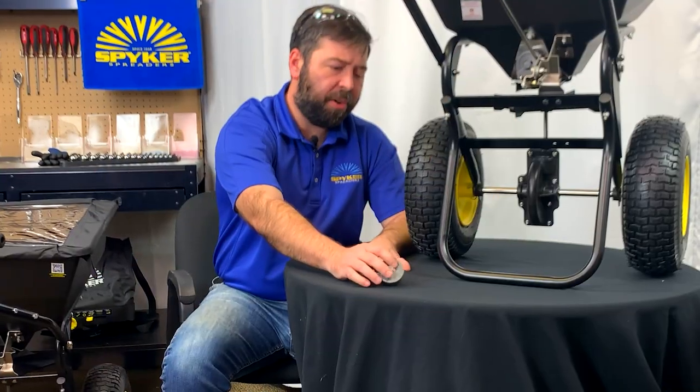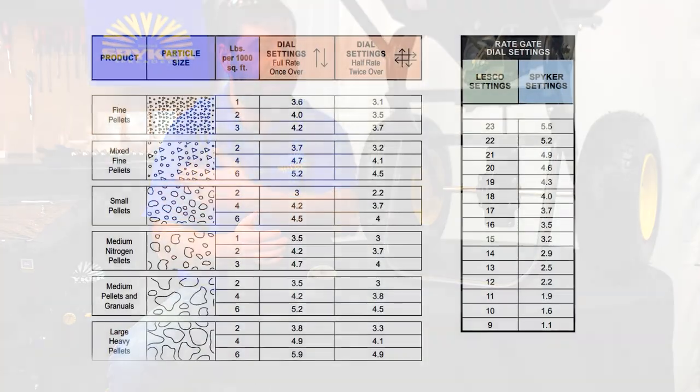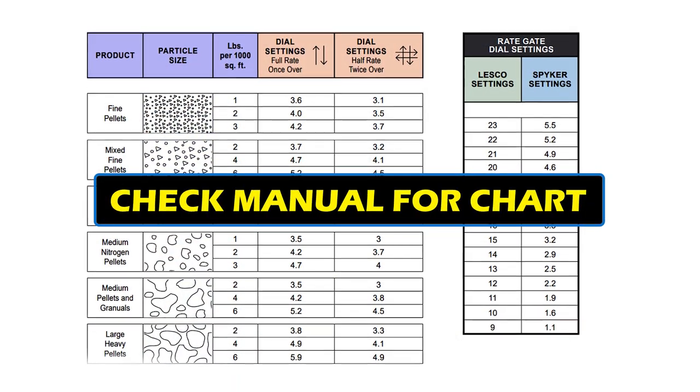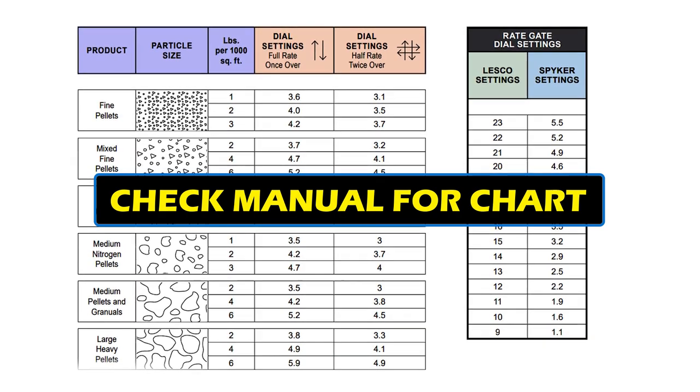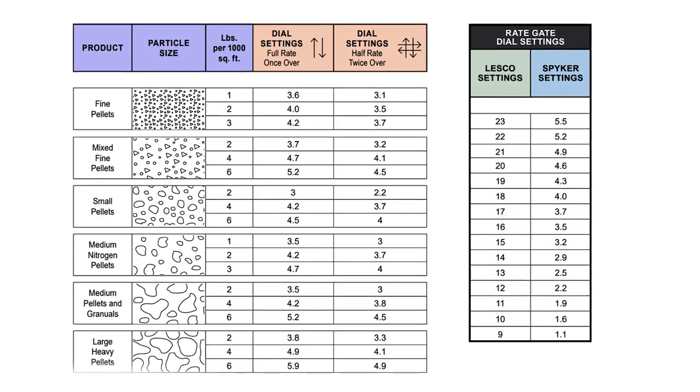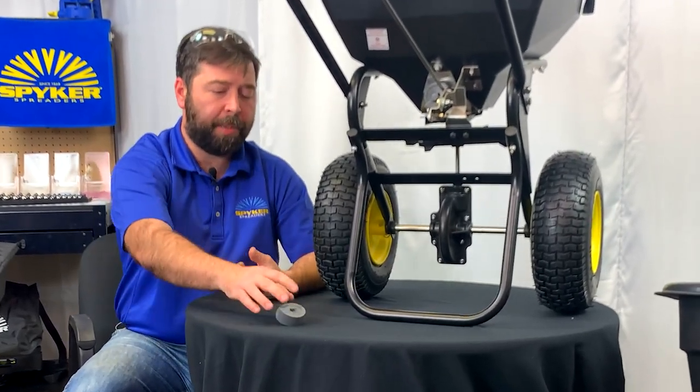If the bag of material you have does not have a number on it, you can check the Spyker manual that came with your spreader. In the back of the manual is a very large table with all the settings that we have pre-calibrated for our spreaders. Depending on what application rate you want to achieve and the material you're spreading, there may be a Spyker number in there.